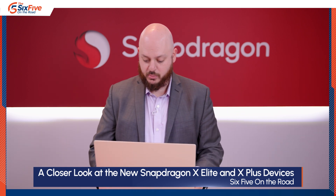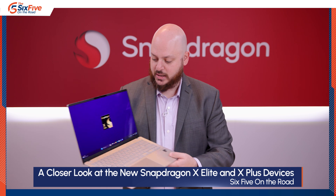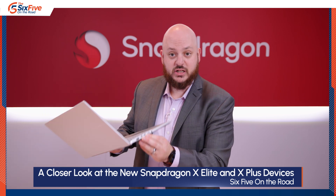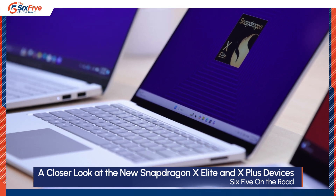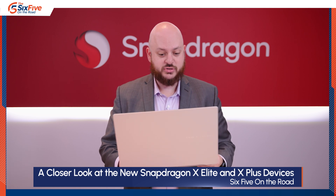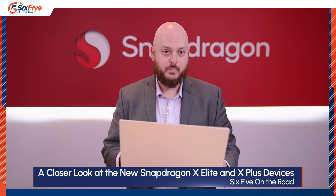Next is the Asus VivoBook S, the only Asus device coming to market right now — the PZ13 with Elite Plus is coming later in the year. This is a 15-inch Elite X design with a good-sized touchpad and a numpad. It has two USB ports and two Type-C ports labeled at 40 gig, plus HDMI, memory card reader, and headphone jack. It has a plastic-y sheen but is still very light and thin, available June 18th.